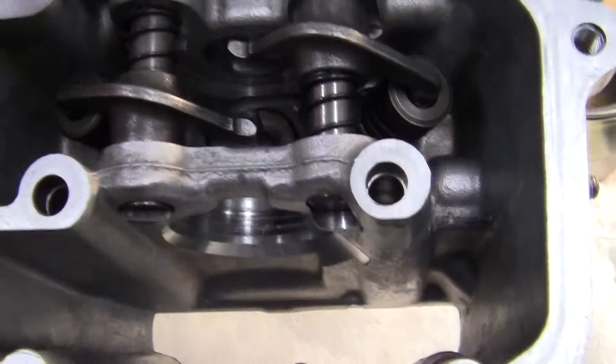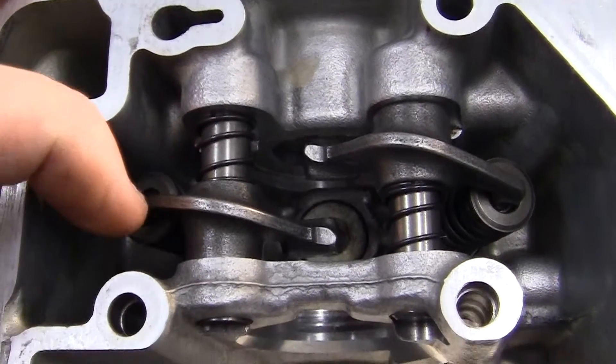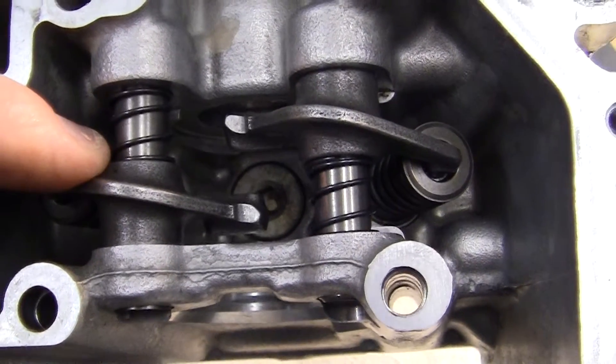Then we're going to take out these, and these will slide out. These are called rocker arms. This is two rocker arms — one for exhaust, one for intake.